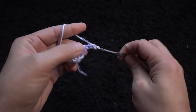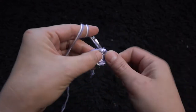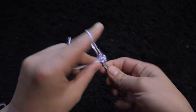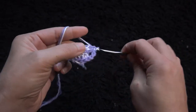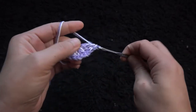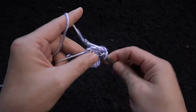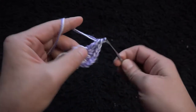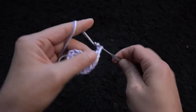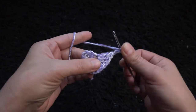I'll chain three, then through the same chain I'll make five double crochet. Chain three, then through the same chain I'll make five double crochet again.